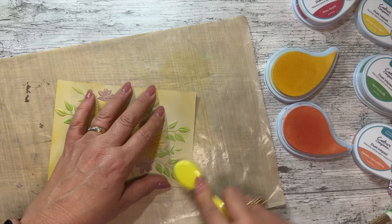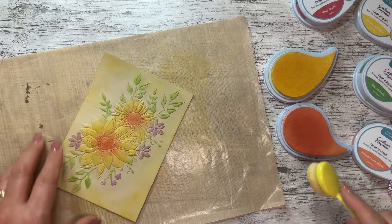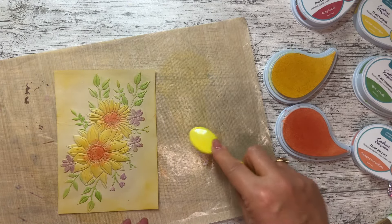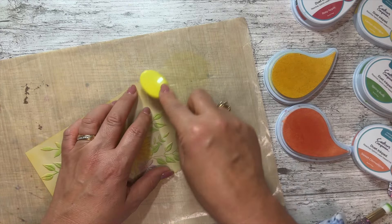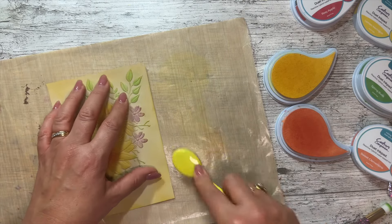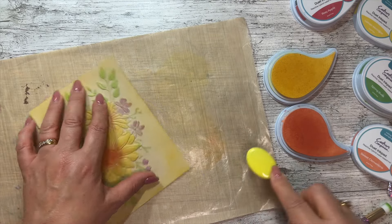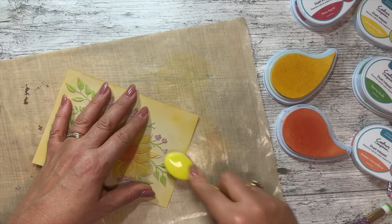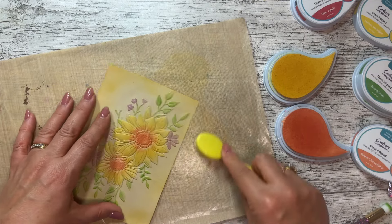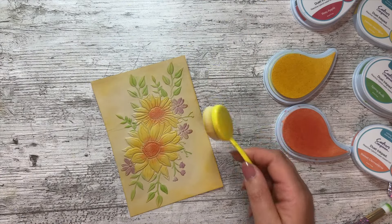Going around with yellow just to mix it up, then putting a little bit of orange, coming all the way around the edge picking that up, adding in that color. There we go - I think that should do it. Isn't that pretty!